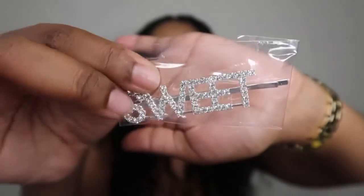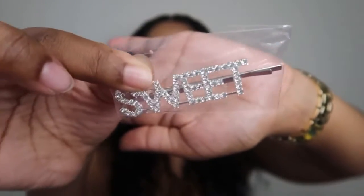They also included this hair pin, which is so cute — it just says 'sweet.' So this is the hair I'm trying out today. We are doing curls, we are doing short — it's giving very much summer, very much playful. This is the 4x4 closure wig, it is 16 inches long, and it is a deep wave wig with an HD closure.